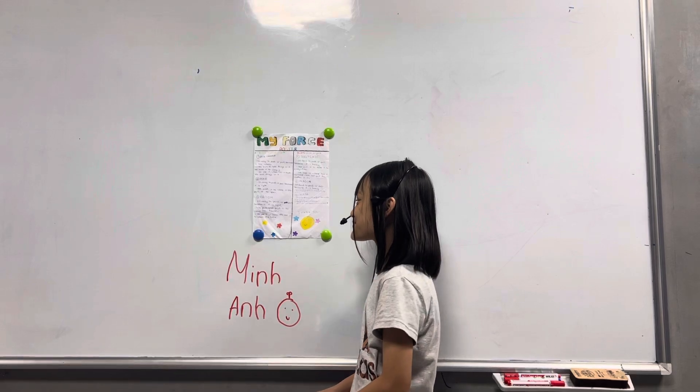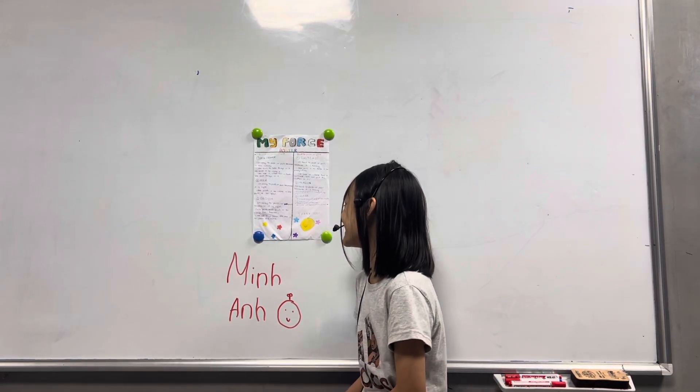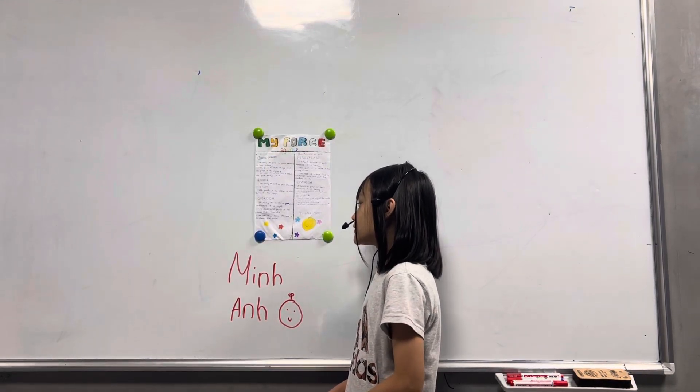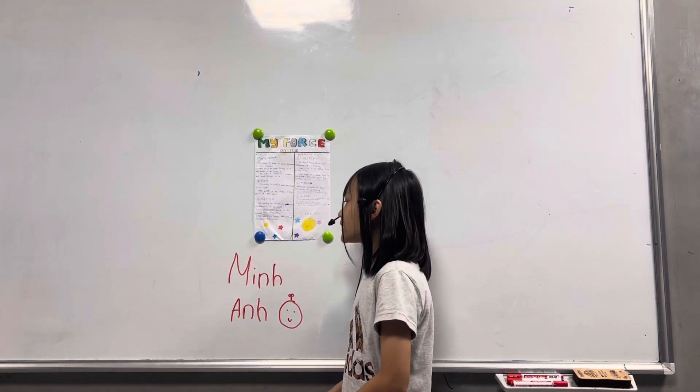The third thing that is easy to push or pull is light. We push and pull it to clean the house. We use it to clean the house.